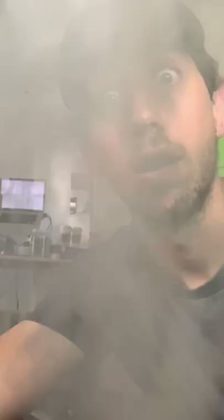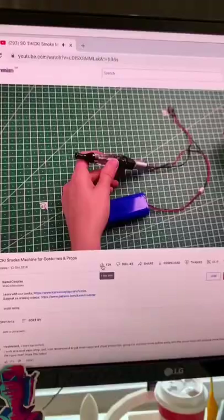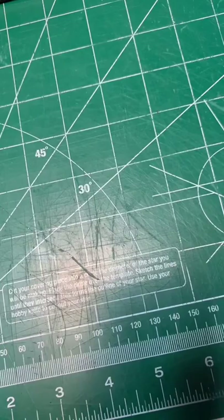For my next big project I have this idea that requires vapor. So first things first, I need to figure out how to make vapor. So I did some research, I found out that you could just use regular vaping coils in a fan, so I got myself some vaping coils.